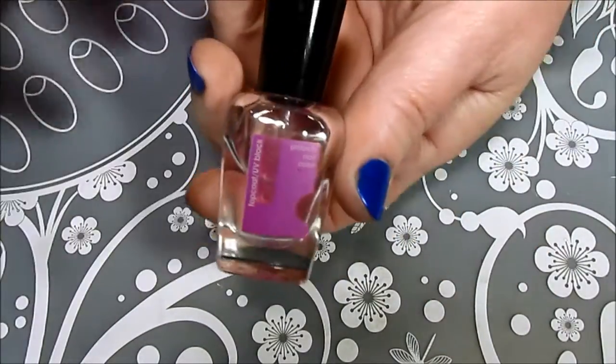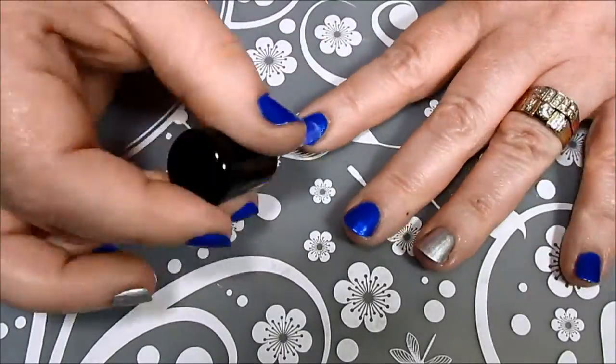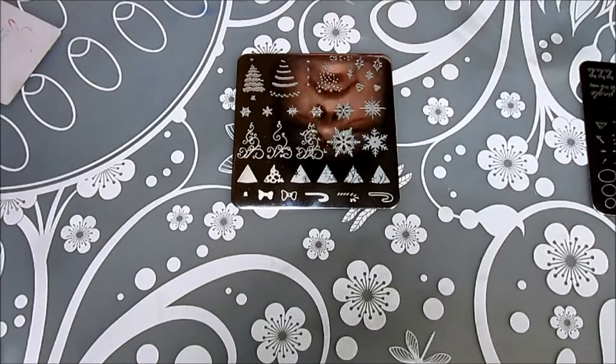It did take a couple of coats to get the opacity I was looking for. After letting both coats dry, I then followed up with my Armor Top Coat. I do like to use a top coat before I stamp because I think it leads to a clearer image. After my top coat was dry, it was time to start stamping.